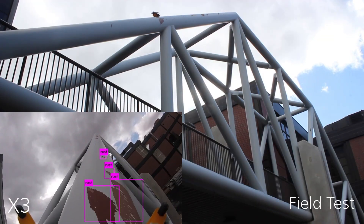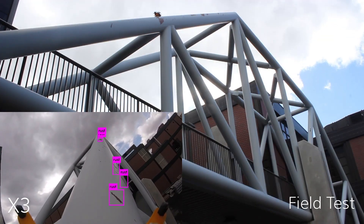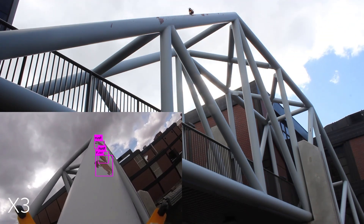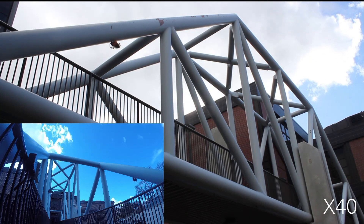Due to the difficulty of scanning large structures in outdoor conditions, the only tests conducted for locomotion and rust detection were on a cylindrical bridge on the University of Nevada, Reno's campus.